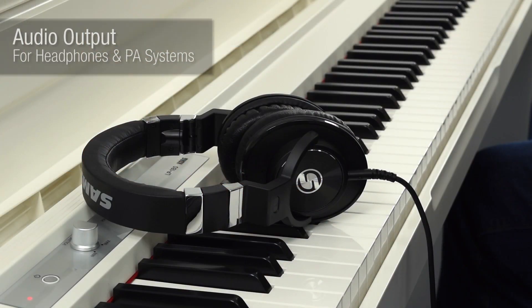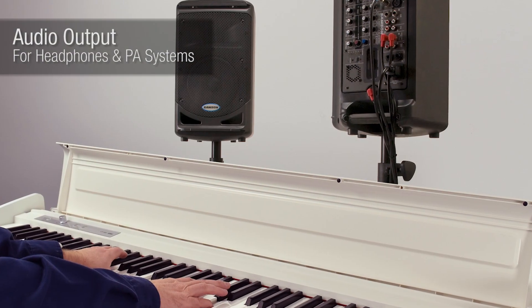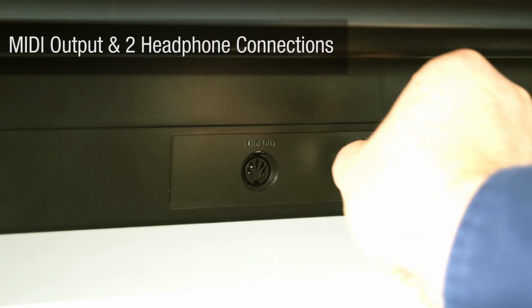The audio output lets you practice in silence with headphones or connect to a sound system for performing in larger venues. You can even connect a second pair of headphones, so two people can listen in silence — a great feature for teachers and students.